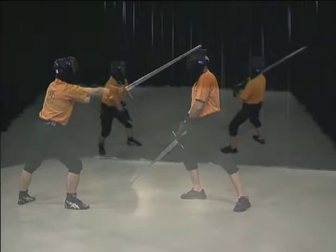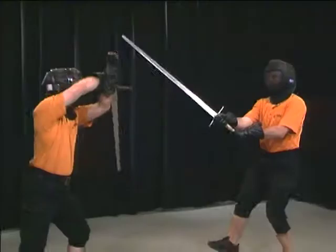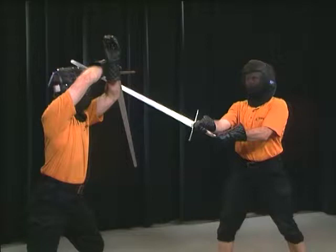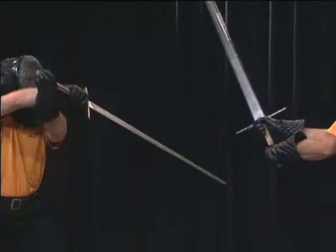Alex assumes right Albe while Hans is in vom Tag on the right shoulder. When Hans attacks with a diagonal Oberhau, Alex lifts his hilt using a thumb grip. The point of the sword remains hanging downward. In this way, the opponent's strike meets the flat of the defender's sword. If the attacker's sword glides downwards, the counterattack is a right Oberhau done with a double step.